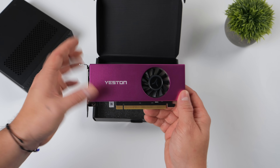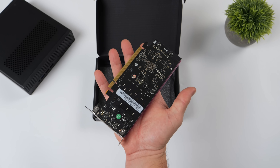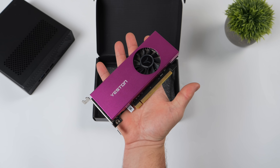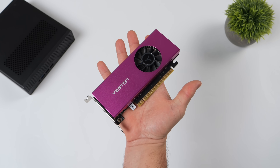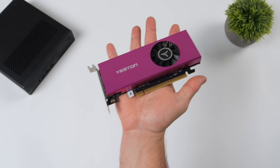There are other GPUs on the market that you can modify by adding a third-party cooler to. A low-profile single-slot design might get you a little better performance, but you're going to spend a lot more. And with this card, we don't have to do any kind of modification. What we've got is the Yeston RTX 3050 low-profile single-slot GPU.